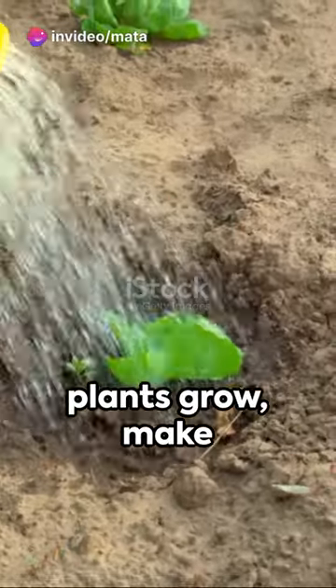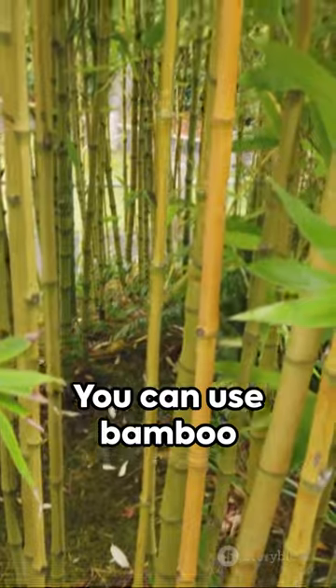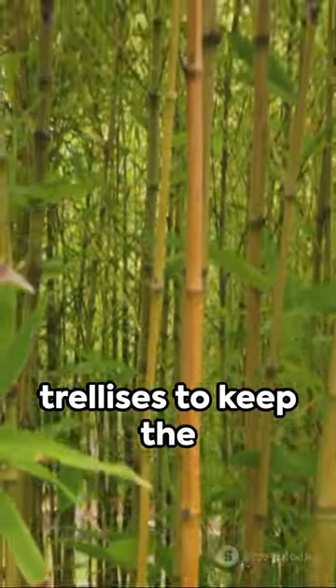As the cabbage plants grow, make sure to water them regularly and provide support if needed. You can use bamboo sticks or small trellises to keep the plants upright.